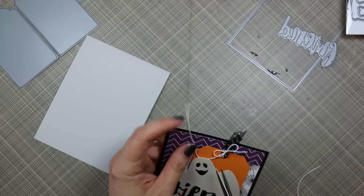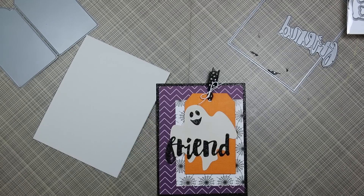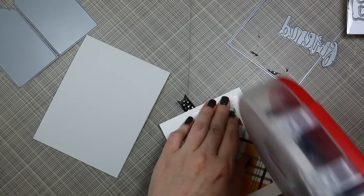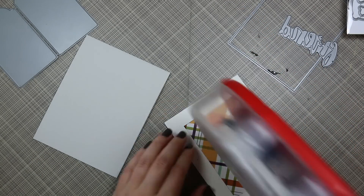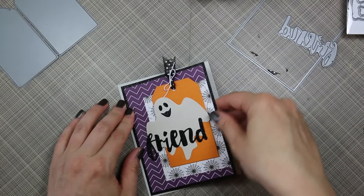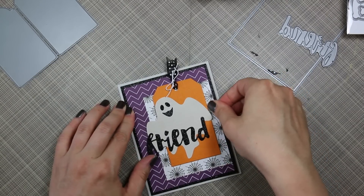Then I adhered my card front to that with my ATG adhesive, and then I cut down that hem because I did not like how it looked — it looked weird. Then I applied a bunch more adhesive to the back of the glitter frame and the card front there and adhered that to my card base.